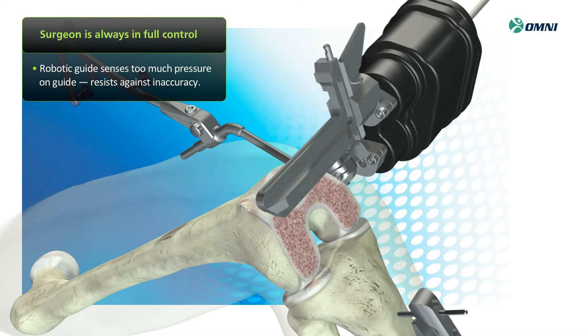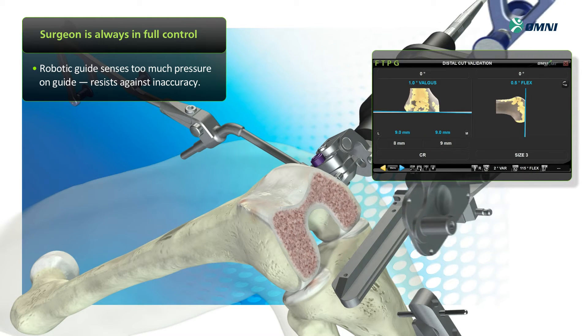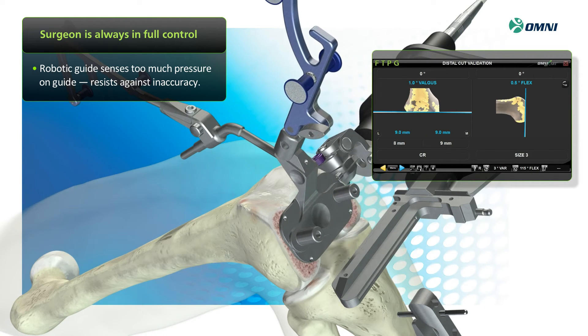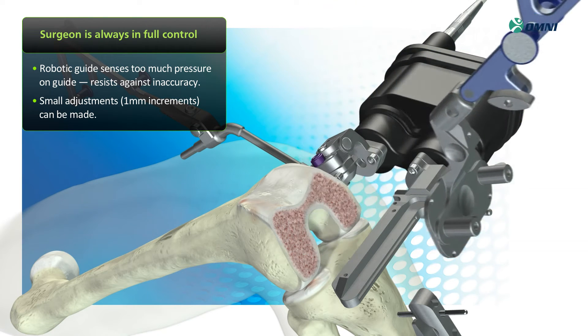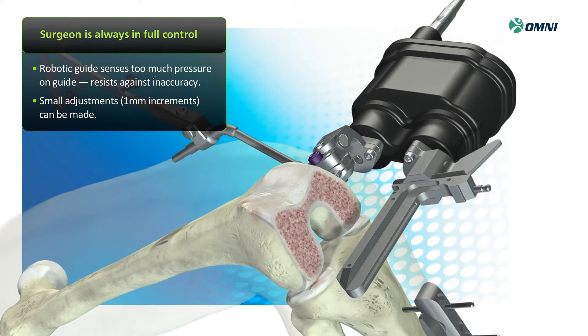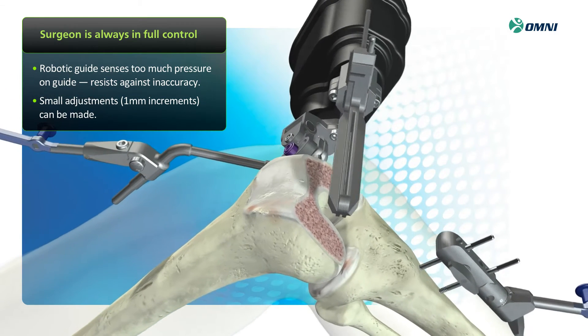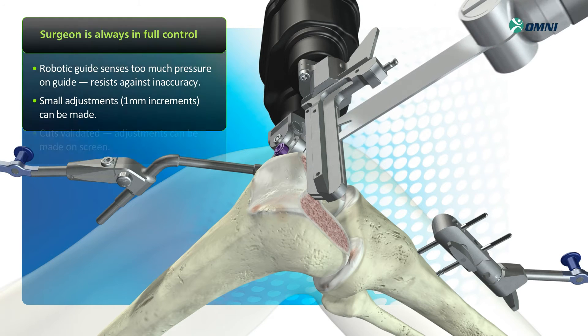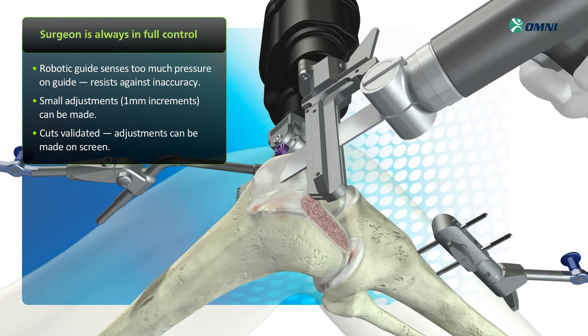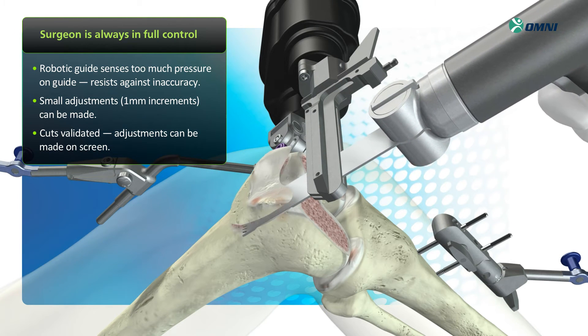After each resection has been completed, cuts are validated using the G-pointer. If necessary, small adjustments — as little as one millimeter in thickness — can be made. After confirming the distal cut, the cutting guide automatically advances to the next cutting position. The following resections are carried out with equal precision, and every cut can be validated to ensure accuracy.